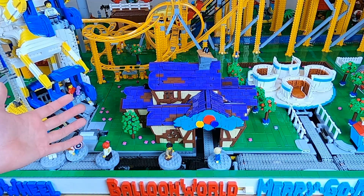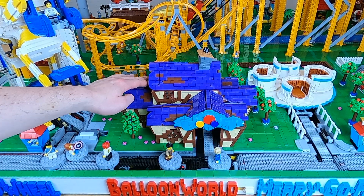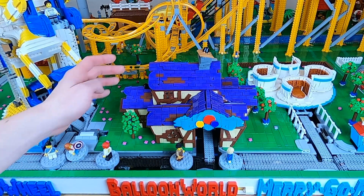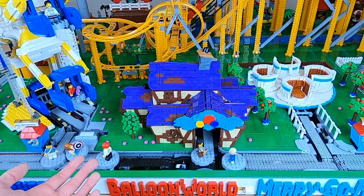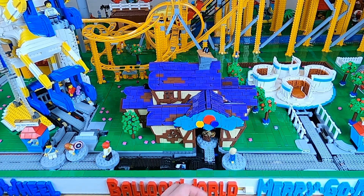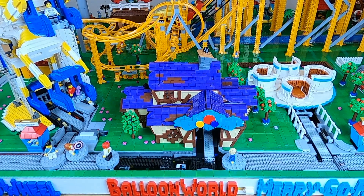Balloon World was presented as a new module this year. It runs fairly nicely on exhibitions. However, people don't really have the patience to see the illusion in effect, so it's not really that popular. It's mostly me who's having fun with that. The illusion: one person goes in, and another person comes out.